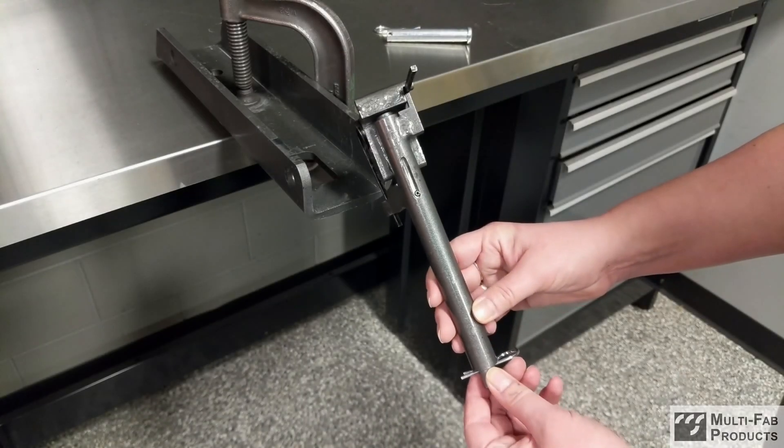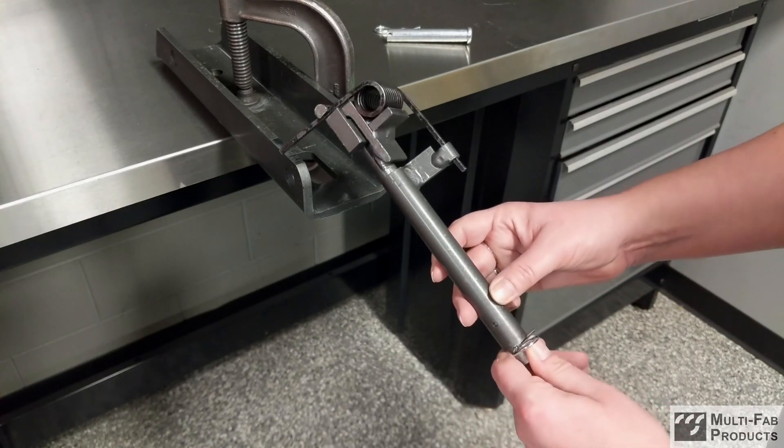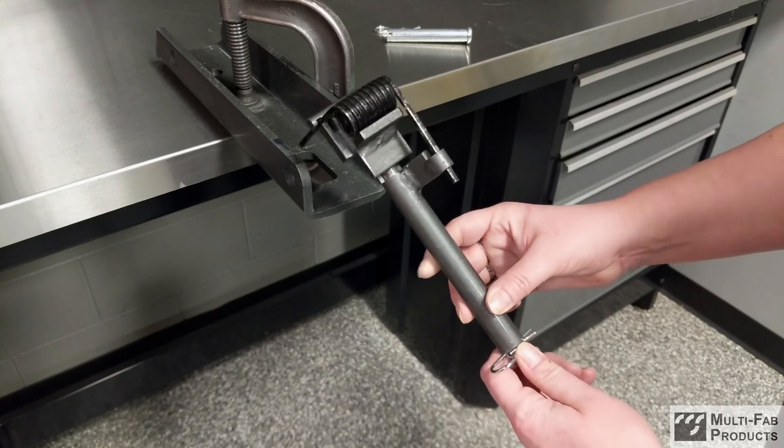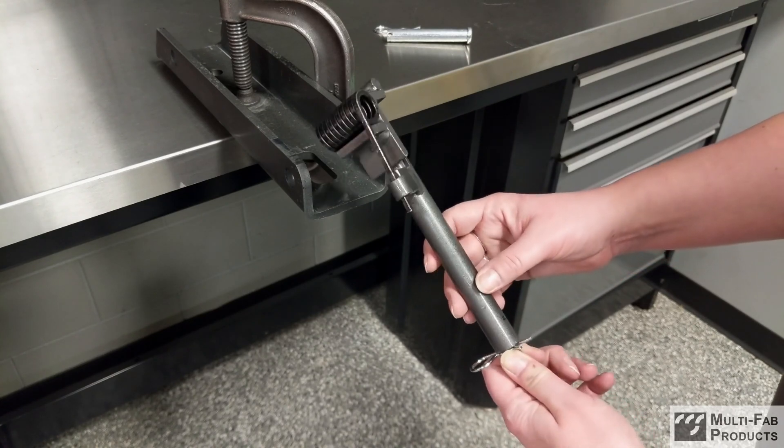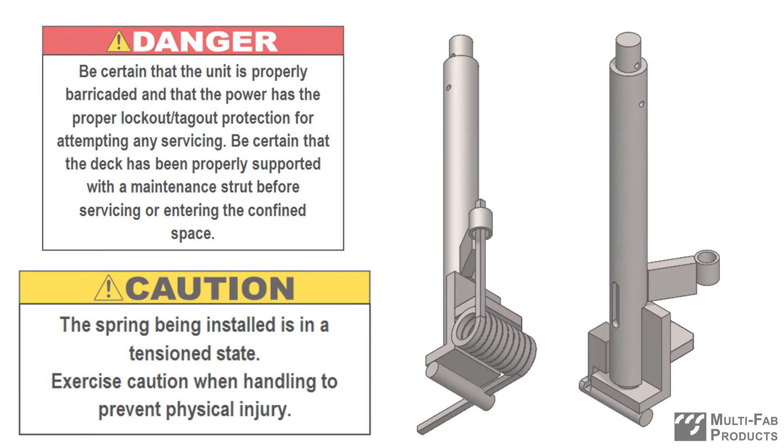The Safety Leg Spring Tool makes it easy to replace the spring in Dock Leveler support legs by bending and containing springs to prevent injuries and make installation safer, faster, and more efficient. In this video, we'll show you how to use our exclusive tool, but please review all printed instructions included with each order before attempting installation.